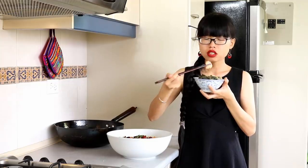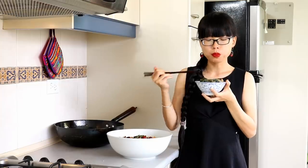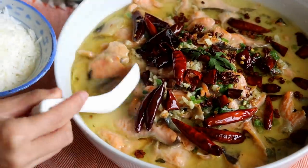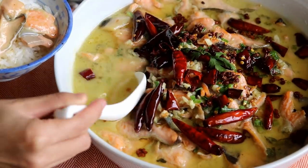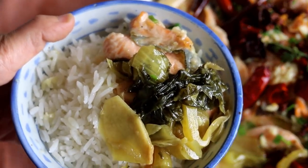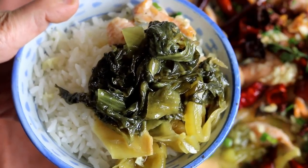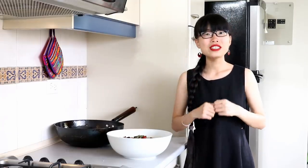The fish is perfectly cooked — it just melts in your mouth. The broth is very hearty and savory, and you can really taste the fish flavor because we made an amazing fish stock. The pickled mustard green adds a unique fermented sourness and umami flavor. I hope you give this a try soon. As always, the recipe will be in the description below.